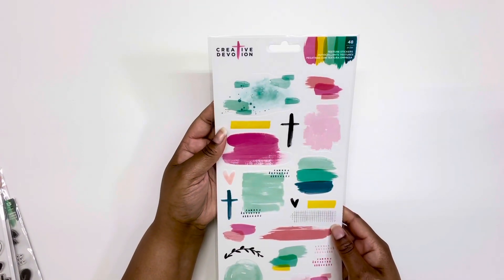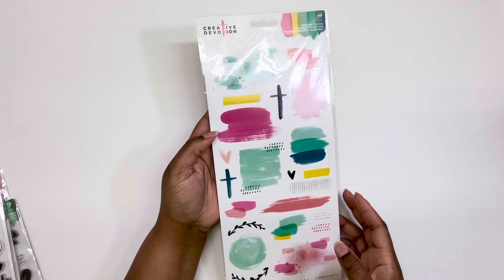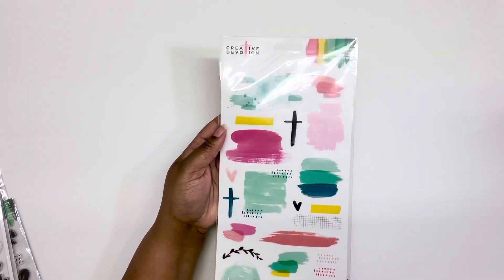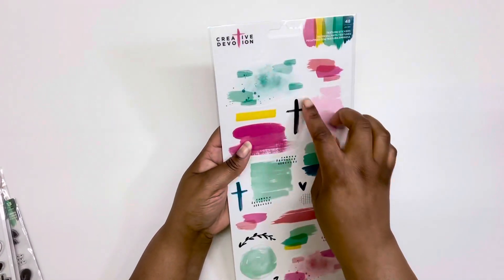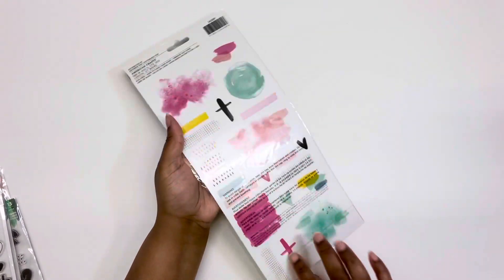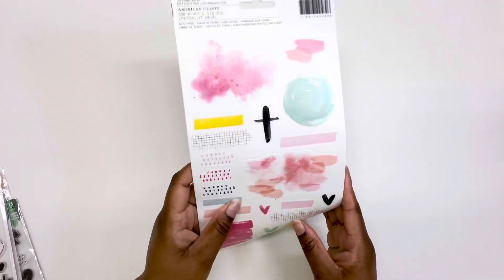They also had these Creative Devotion stickers by American Crafts — a lot of religiously or church-themed designs. There are paintbrush stroke designs and crosses. Even if you don't go to church, you could still use these. With Easter coming you could use the crosses to decorate. The whole thing was 20 cents — let me open the pack. Oh — they're clear stickers! I had no idea Dollar General sold this.